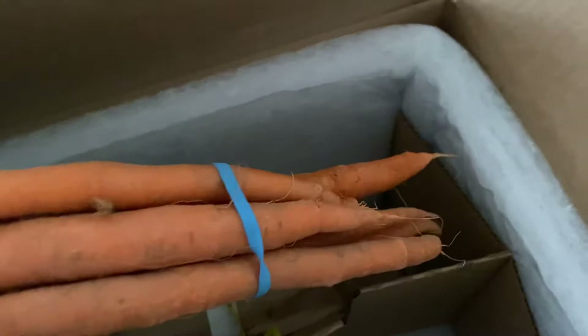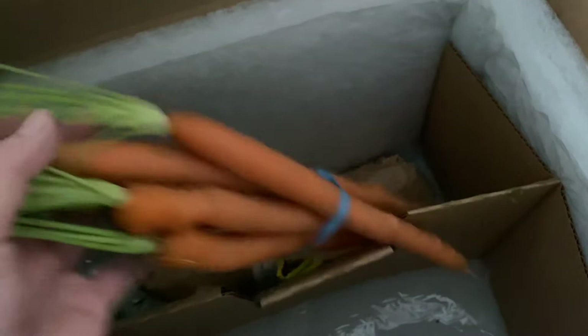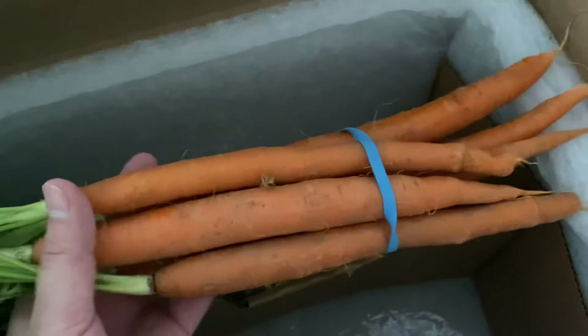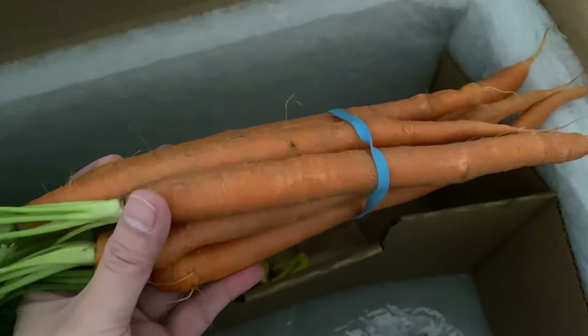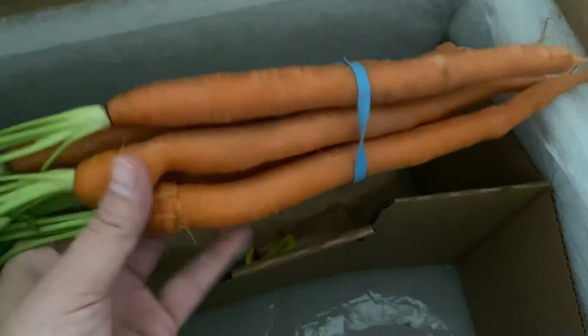And then we have a carrot bunch — there they are. They look like they were in the ground a little too long; they were growing a lot of little root hairs along the sides. But I did get carrots one other time from Misfits and they still tasted pretty good, so they'll probably be okay. My daughter really only likes the very sweet carrots — she's very particular. We find that the ones in the grocery store have been around for so long and aren't very sweet-tasting a lot of times, so hopefully these are a little sweeter and fresher than the grocery store ones.